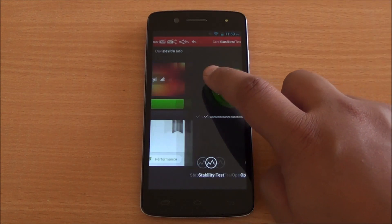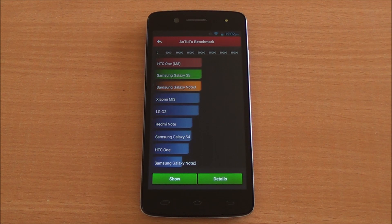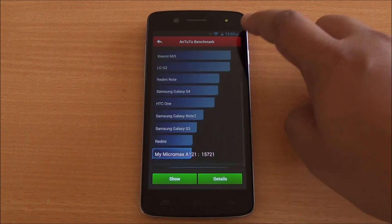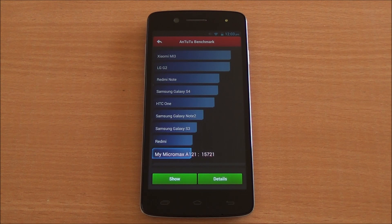Now let's start with the benchmarks. We are going to run Antutu first, and we have fast-forwarded all the benchmarks to get to the results quickly. The scores have loaded up — we've got a score of 15721, which is actually a good score. It's a bit lower than the Canvas 2 Colors and the Q10th and I, but nevertheless it's a good score in this segment.